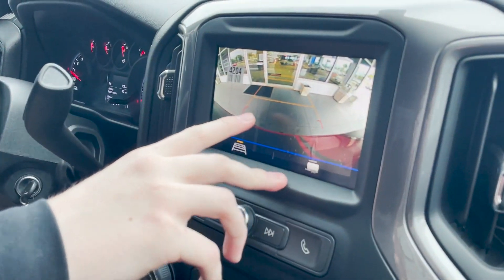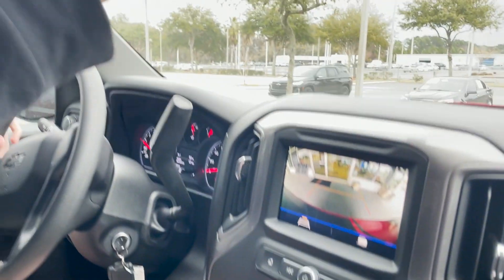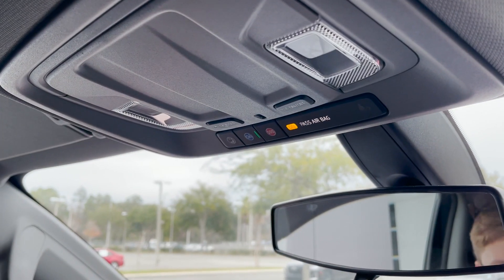When you put the vehicle in reverse, your backup camera will automatically pop up on your radio screen. You do have a line that's also going to help guide you into a parking spot. You also have your OnStar services right here, so this vehicle is equipped with OnStar. If you ever need assistance through them, you can press that button to talk to an OnStar rep.